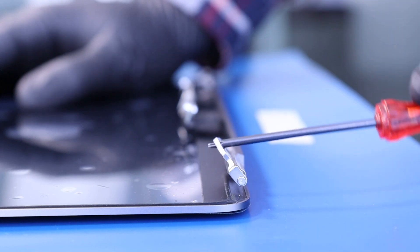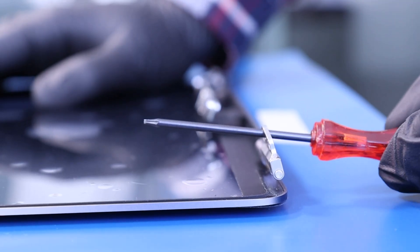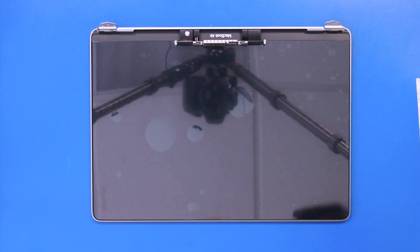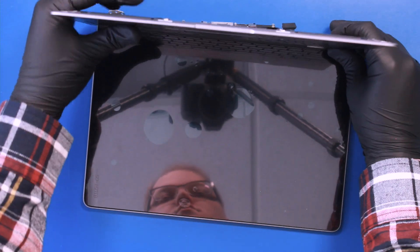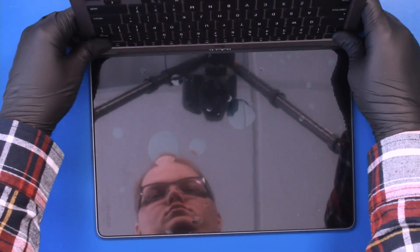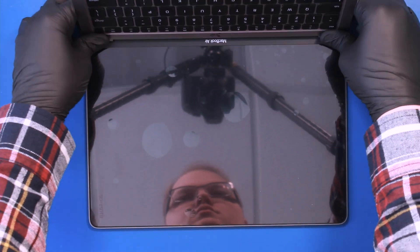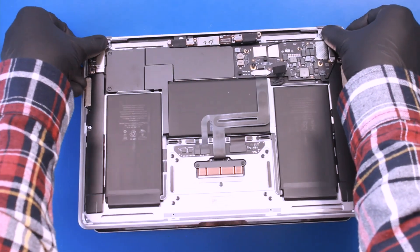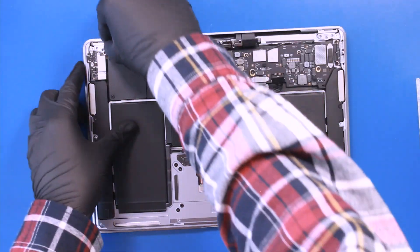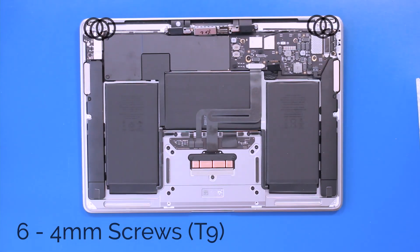Pry up the hinges on the new LCD. Replace the palm rest assembly and replace the six 4mm screws in the hinges.